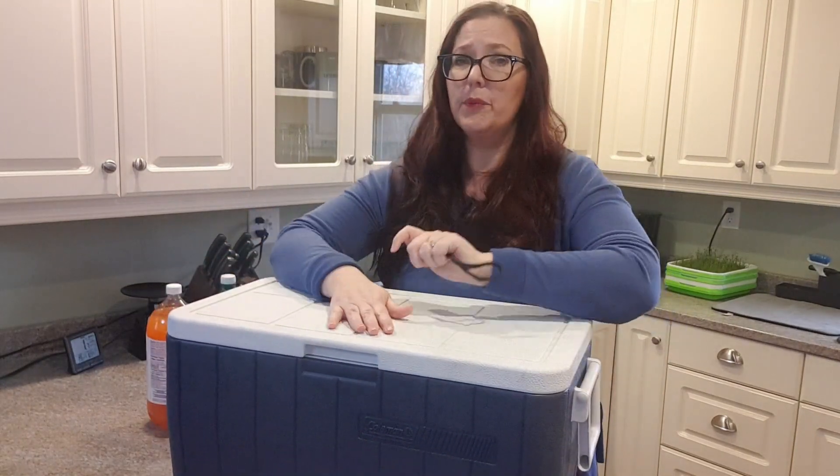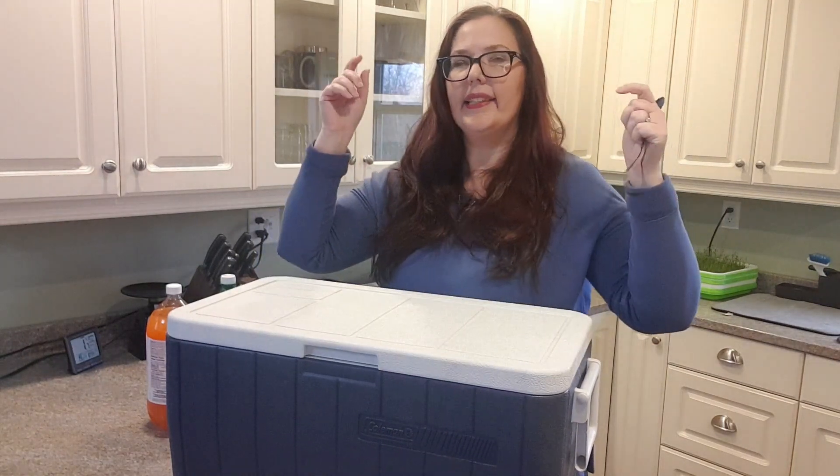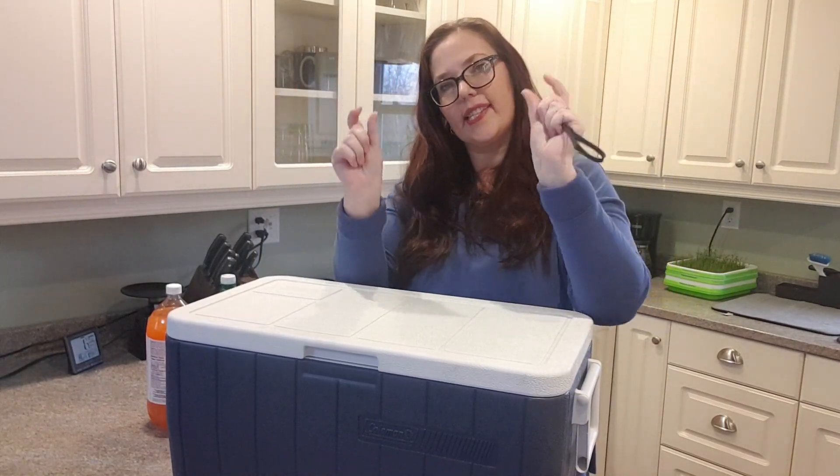It weighs 7.3 pounds, but that's without anything inside. It has got a quarter of an inch sides to it.